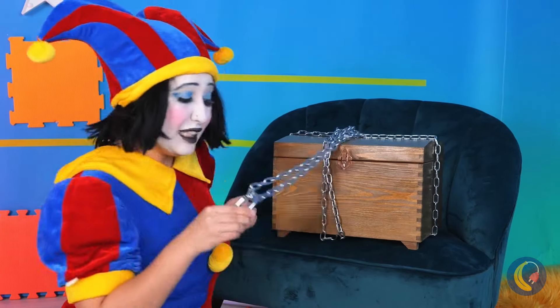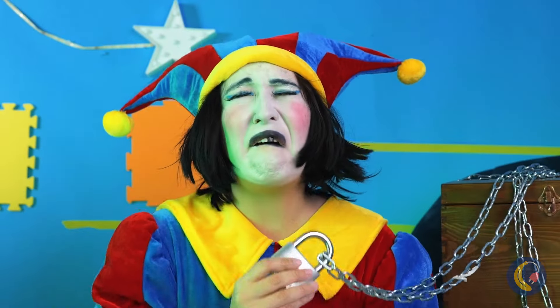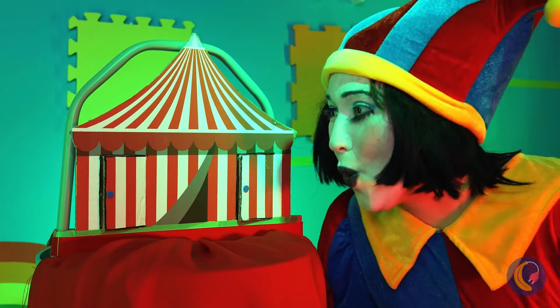We're on our way. The locksmith around here must be rich. Ouch — your tooth. What's that sound? Is that the circus?